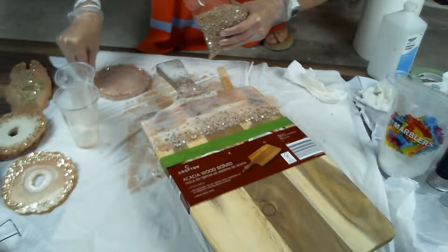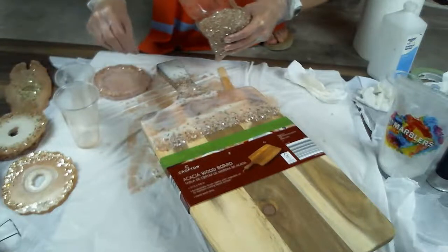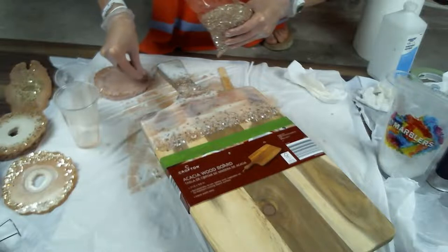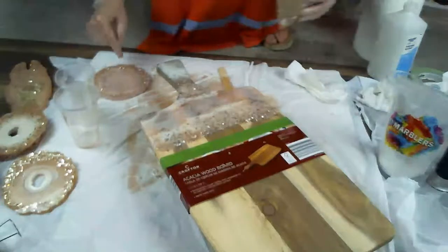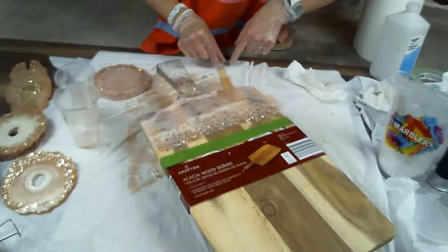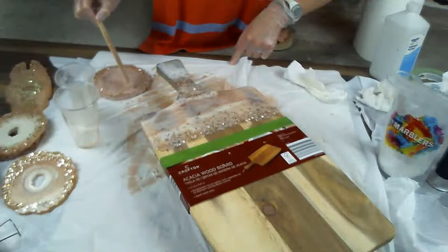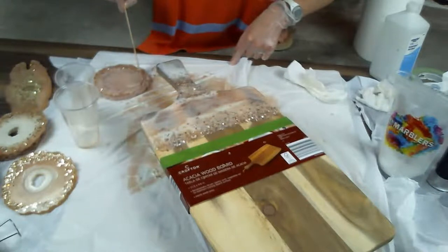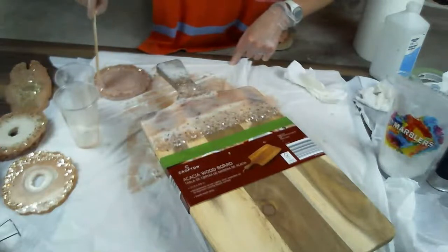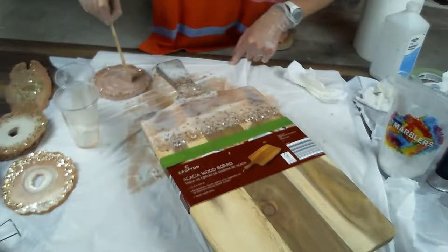I'm noticing that the crushed glass is sinking a little bit into the resin — if it goes below the surface it won't show up. What I should have done — and will do next time — is wait about half an hour until the resin is just starting to set up, then add the crushed glass. That way it will sit more on the surface and still adhere but won't be heavy enough to sink.